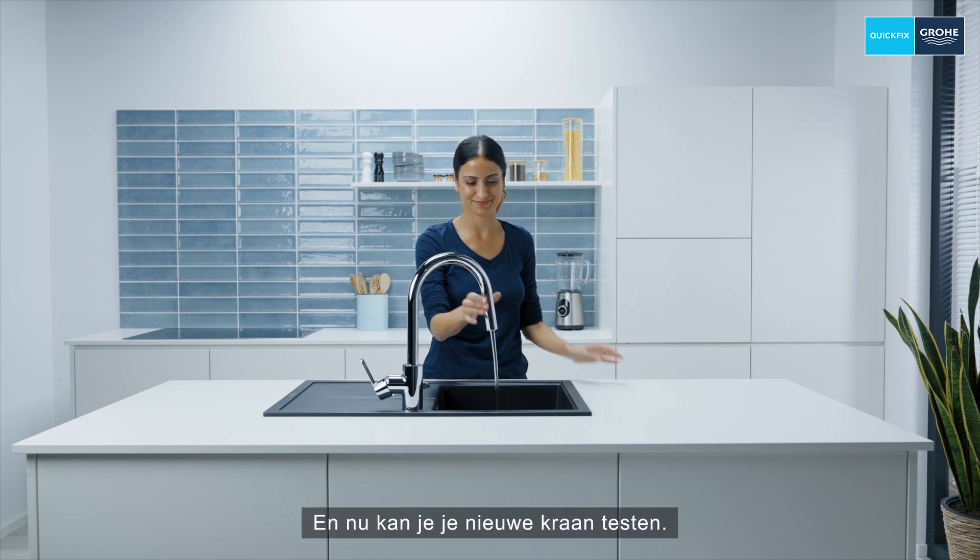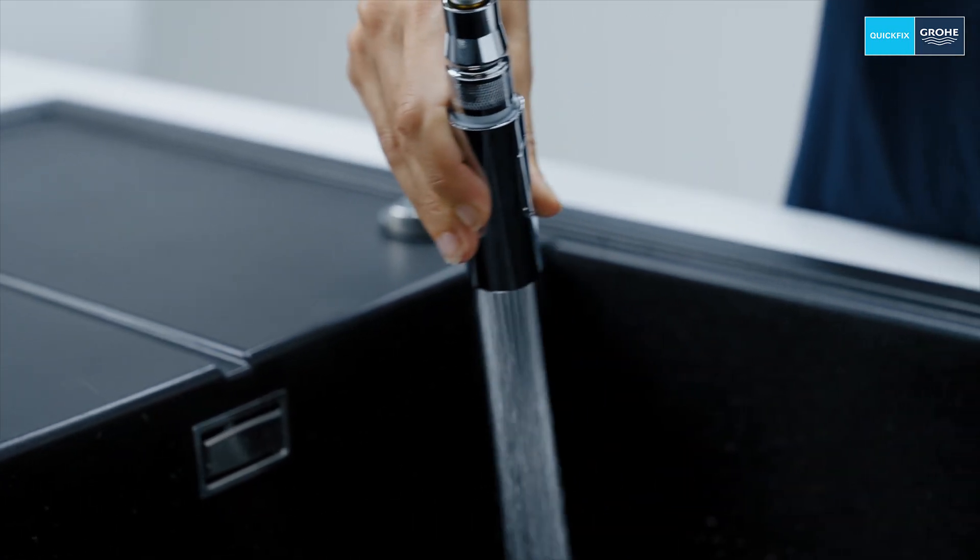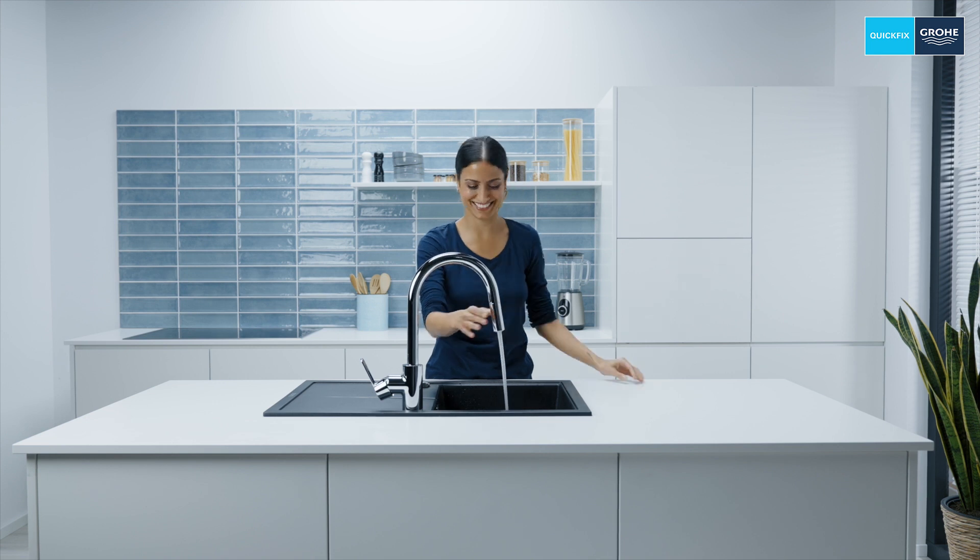And now you can test your new tap. Job done — enjoy using your new tap!